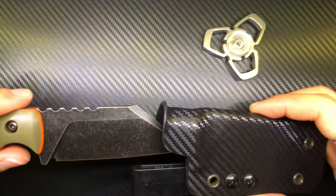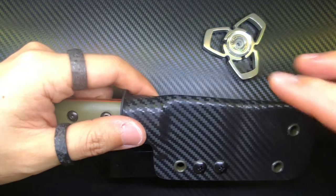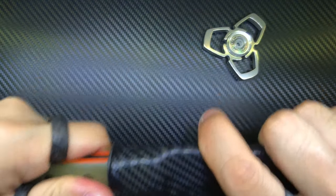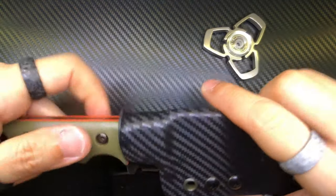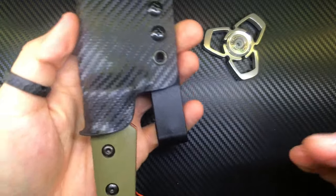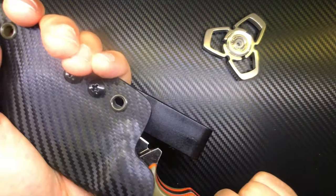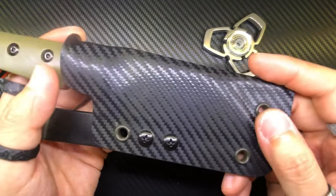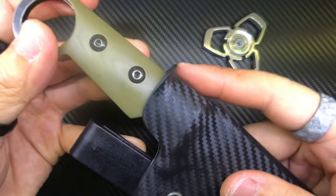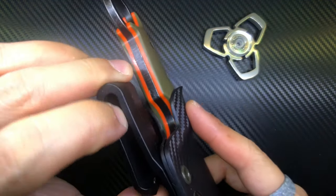Let's see how this fits into the sheath. Wow — I know Kydex is formed by applying heat and molding it into shape. This is my very first time working with Kydex, but this is nice. It's pretty darn secure. I see — the idea is you hook your finger here and pull it out, ready to go. This Kydex sheath is carbon fiber style, which matches my background. It gives some extra texture and has been bent out so the entry and removal of the knife is smooth.